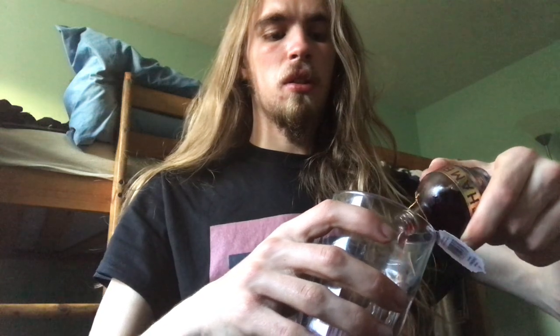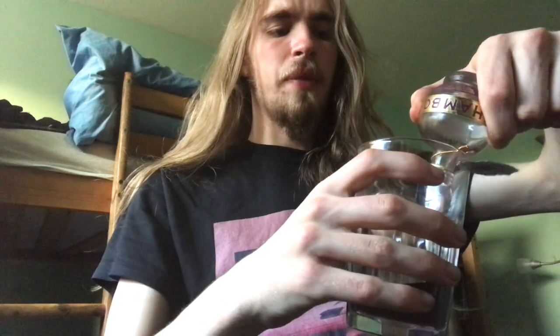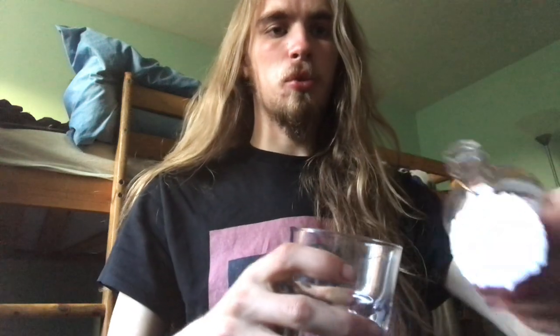Just pouring it into this glass here. It seems very thick when I pour it. I don't know if that's just because it's coming from a small cap or what that is. You can smell more alcohol now that I've poured it out. Smelling it through this tiny little thing it's not very easy to fully get a sense of it. But yeah, it's definitely smelling more of alcohol now. It's definitely smelling like a liqueur, like a spirit kind of thing.